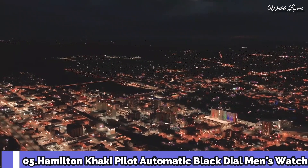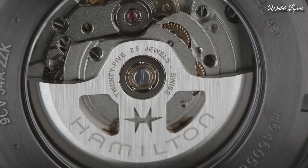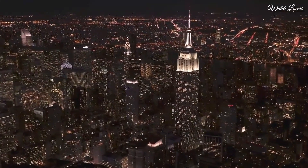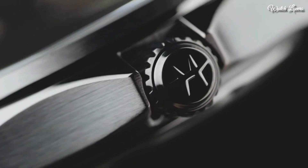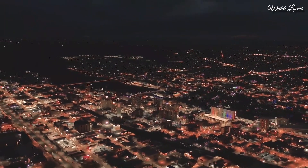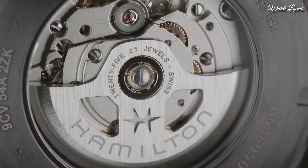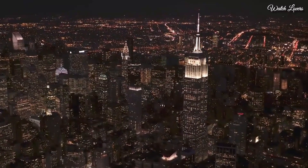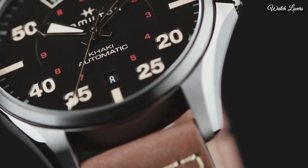Number 5: Hamilton Khaki Pilot Automatic Black Dial Men's Watch. Black PVD stainless steel case with a brown leather strap, fixed black PVD stainless steel bezel, black dial with luminous black hands and small Arabic numeral hour markers. Dial type: analog, automatic movement, scratch-resistant sapphire crystal, screw-down crown. Case size 46mm, case thickness 12.3mm, band width 22mm, water resistant at 100m. Functions: date, day, hour, minute, second.